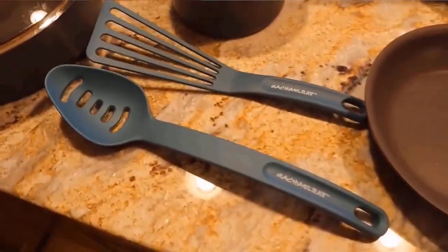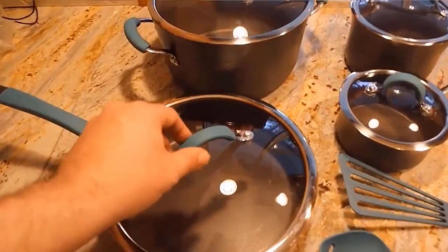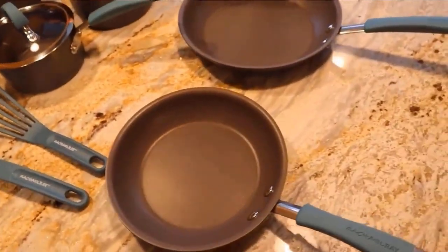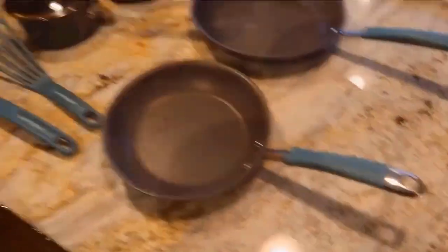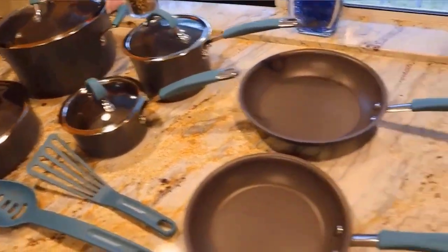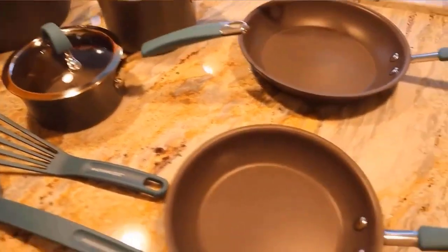The 12-piece cookware set includes saucepans with lids, a 6-quart stockpot with lid, 8.5-inch and 10-inch frying pans, a 3-quart sauté pan with lid, and utensils. This perfectly curated cookware set will have you cooking some of your favorite Rachel recipes and 30-minute meals.